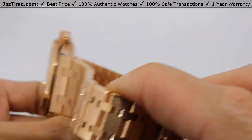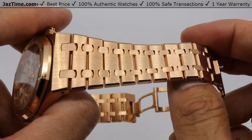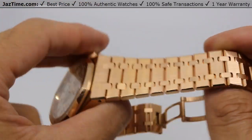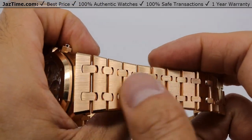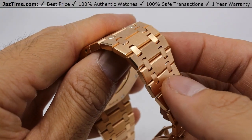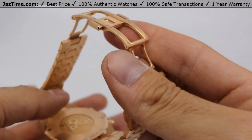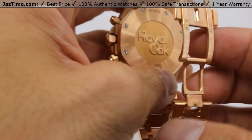Now let's talk about the bracelet. AP really does an amazing job on the bracelet. It's an 18 carat pink gold bracelet with AP folding clasp. The polish is absolutely amazing, as you would expect from a watch that's around $50,000. It's brushed on the outside and in between each link is a high polish. They're gold hallmarks you can see at the edges, and the hallmark is also on the back.